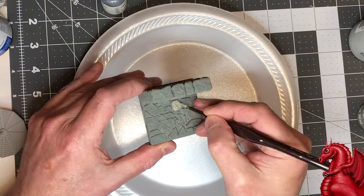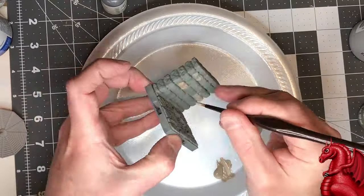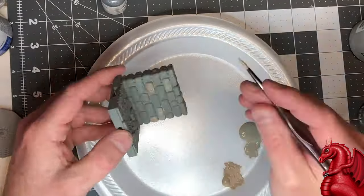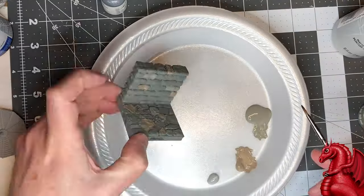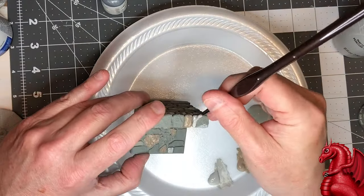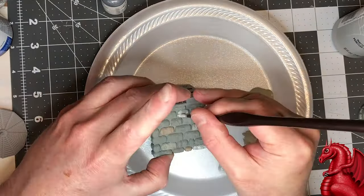Don't sweat how many stones you feel you have to do at this stage — do as few or as many as you want, whatever looks good. The upcoming three stages — the sponge, the dry brush, and the final wash — mean that even if just a couple of stones are picked out, it's still going to come out looking really great.